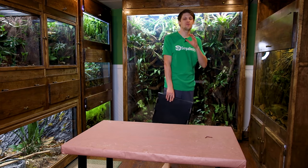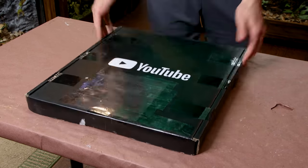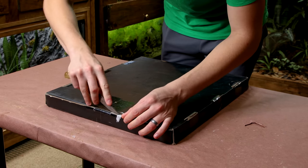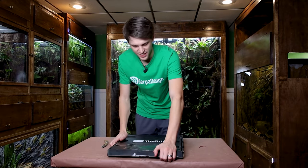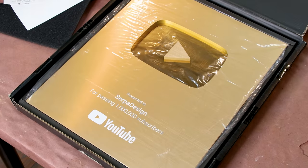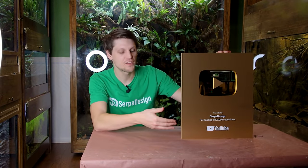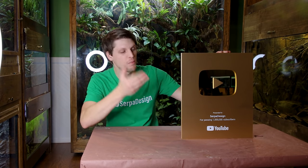I got something very special about two weeks ago and it's been really hard not to open it. I was so busy with a few other things though that I didn't have time to do it until now. I'm so excited about this and a little bit nervous, but here goes nothing. Getting to and passing 1 million subscribers here on YouTube was pretty cool. Actually having the plaque though is honestly surreal, and I think that I owe it to all of you and to myself to not just hang this thing up on the wall, but instead to put it inside of a paludarium.